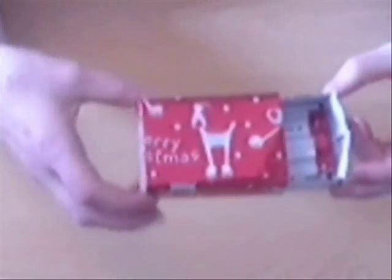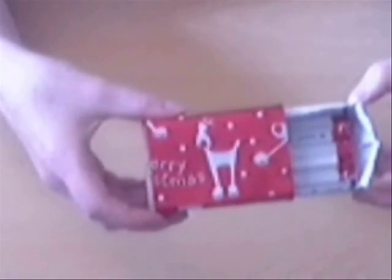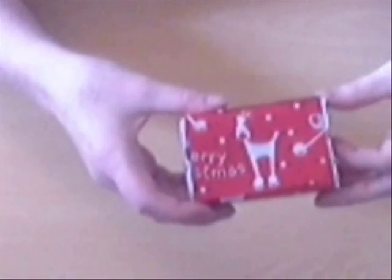This is your finished matchbox. You can open it, see the matches. You can open it quite wide actually, and you can close it again.